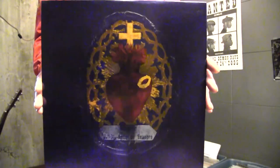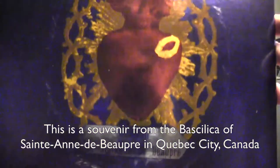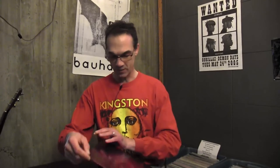And then the back cover — wow, that is cool. Souvenir. Saint Anne de Boutre. That is just wicked. Now let's open it up — Smashing Pumpkins Gish, the inside.